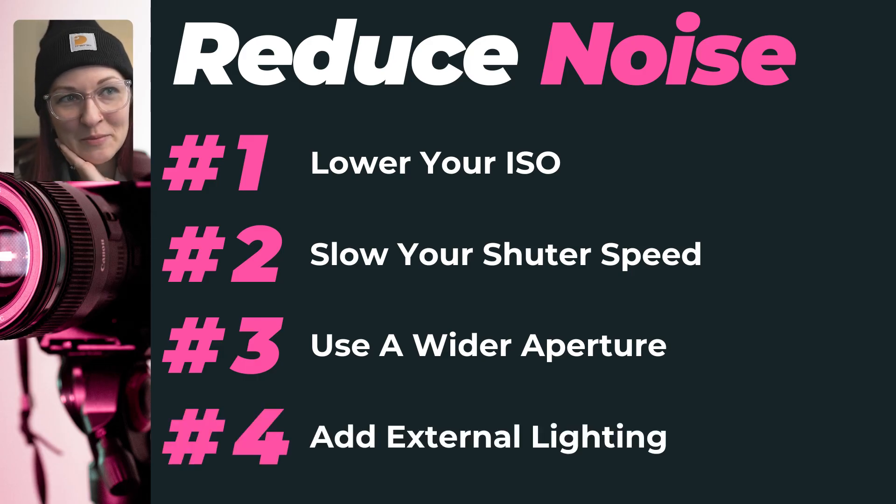Less noise in camera means less time fixing it later. And before you go, watch this video next, where we show you how to use Lightroom's AI tools to remove stray hairs like magic. Click here — hit subscribe so you don't miss out on game-changing editing tricks. See you in the next one!